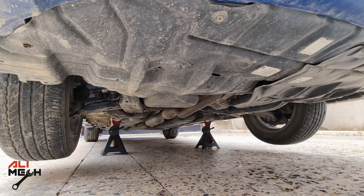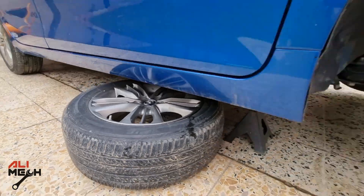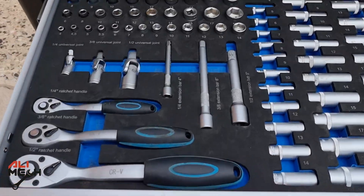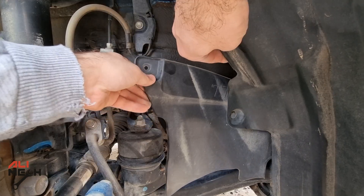After removing the lug nuts and the wheel, always put the wheel under the car for extra safety. Next, we're going to remove this plastic piece — it's bolted on with two 10mm bolts. I'm just going to tuck it under the wheel well for now.